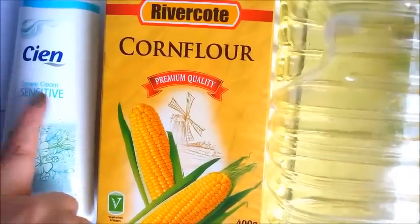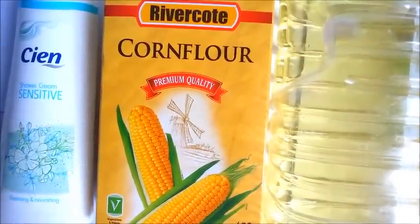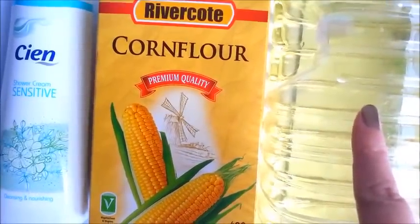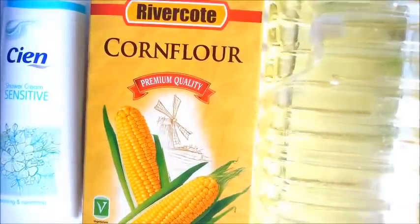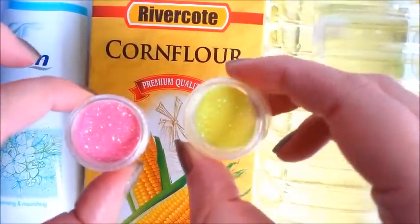You are going to need some shampoo or any kind of liquid soap. You are also going to need cornflour and any kind of cooking oil — I am using vegetable oil. I am also using food colouring and some glitter.